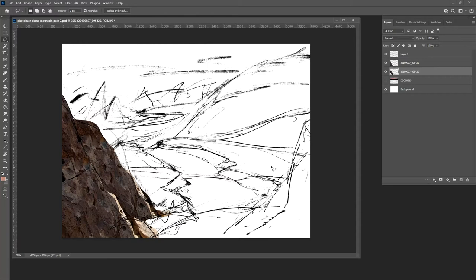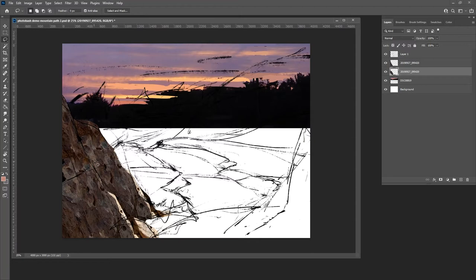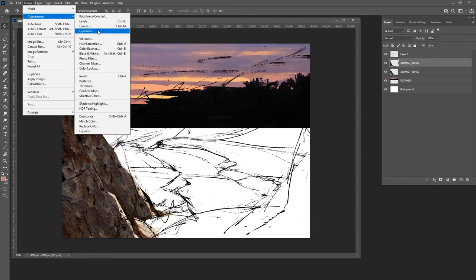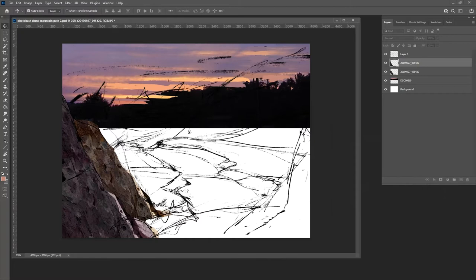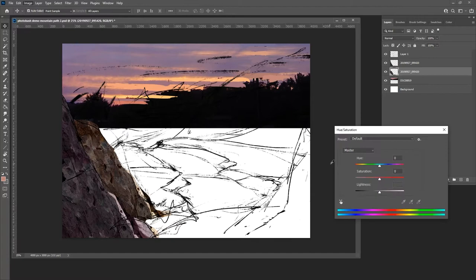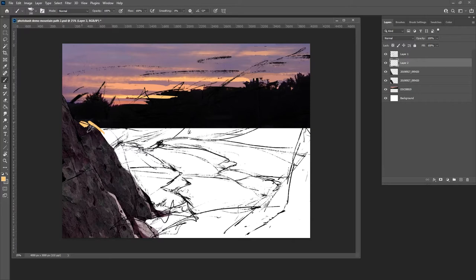Now I have this rock area kind of sketched out with the values sort of right — at least a dark value. Photo bashing can be very difficult if you're using different times of day or different light sources; that's when your knowledge of painting comes in. If you're having trouble, go take a bunch of photos within an hour of each other wherever you live, so the lighting and color ranges are all similar. Here I'm adjusting the hue saturation, which gives me the hue, value, and saturation — the three properties of color.